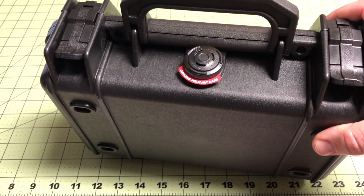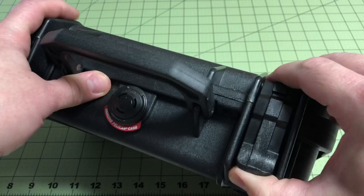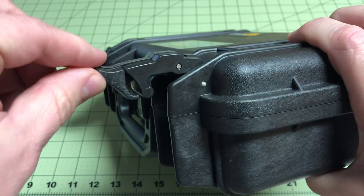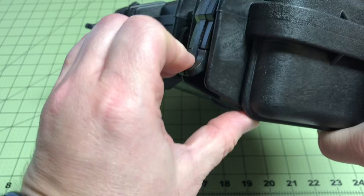It's got what they call the easy open double throw latches. You can see how these open up — see how the double latch works right there. They come down and just lock in tight.